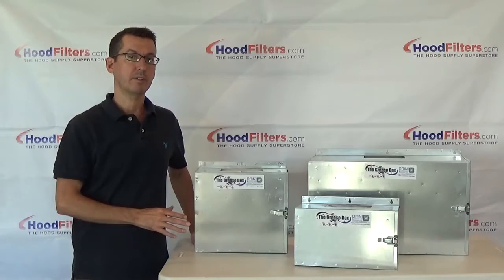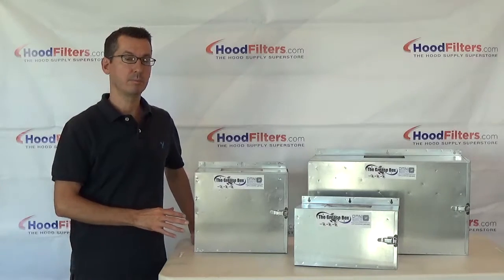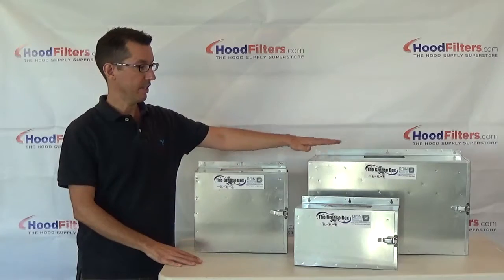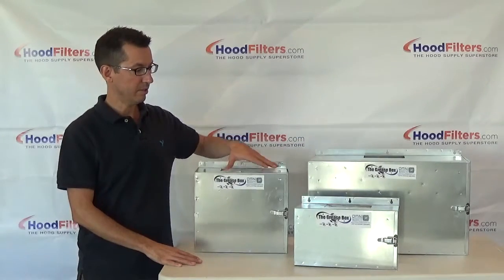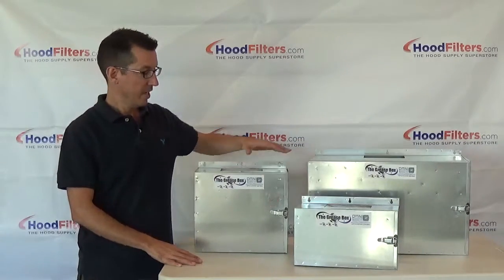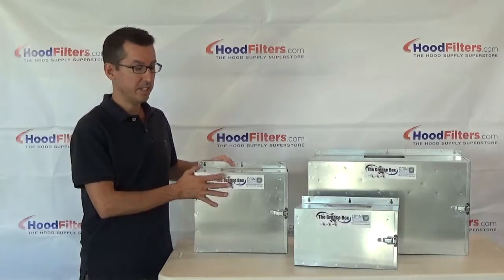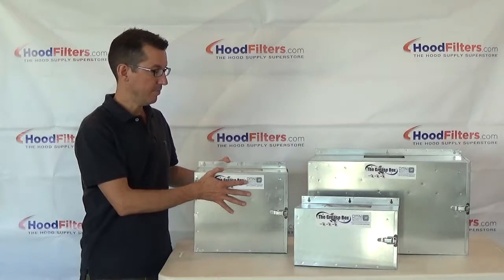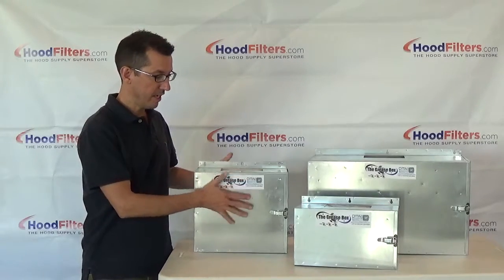This is the line of Grease Box rooftop grease containment boxes. As you can see, they come in three different sizes: the Extreme, the Original, and the Junior. The good thing about these are they are completely self-contained. They're made out of 24 gauge galvanized steel — very well made, very heavy duty.